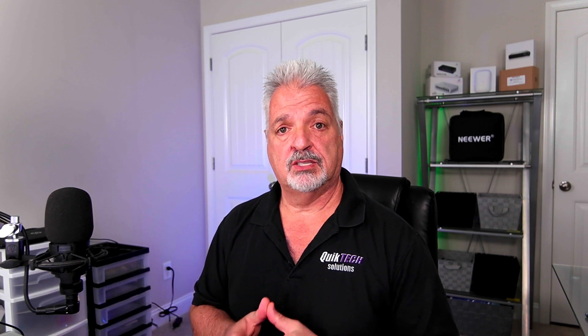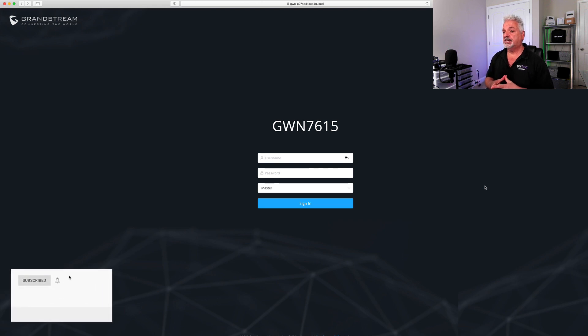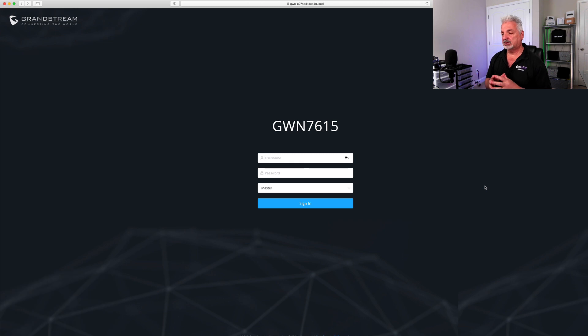Now let's point the browser to the MAC address using that formatted address. We are at the GWN 7615 login page for the very first time. It's asking for the username, which is admin, and the password, which is located on the rear of the unit on the sticker. It's also asking whether you want the device to be a master or a slave. Grandstream access points can act as masters with a built-in controller, and you can add other access points as slaves. We're going to leave it set to master and run it as standalone.